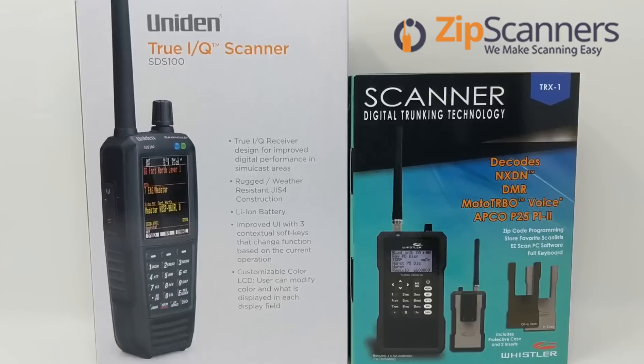Hi everyone, I'm Garrett from Zip Scanners, where we make scanning easy.